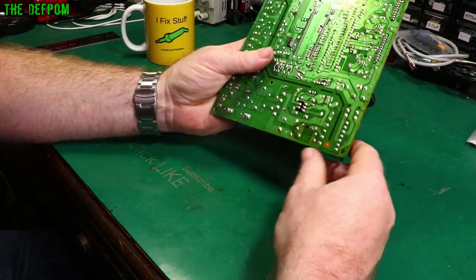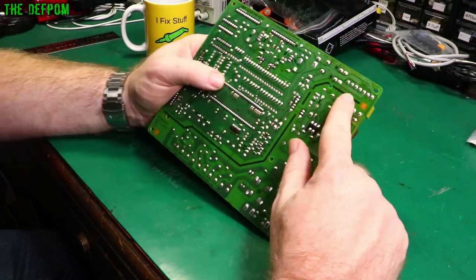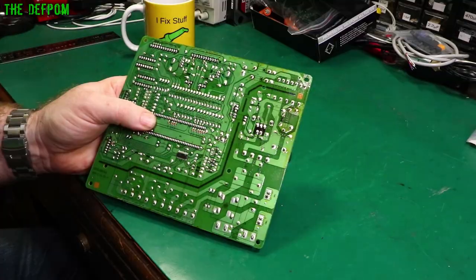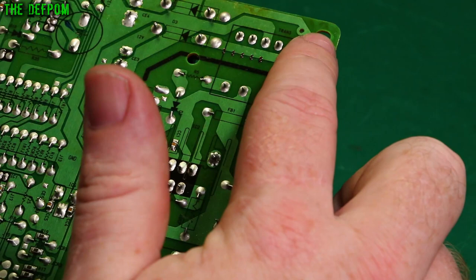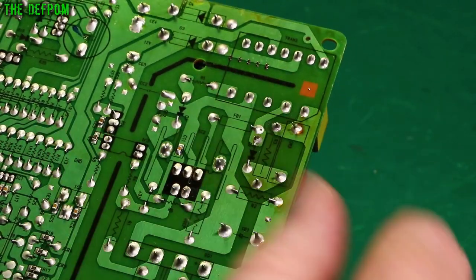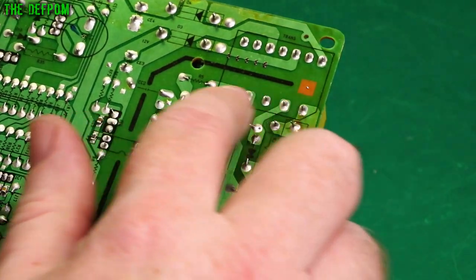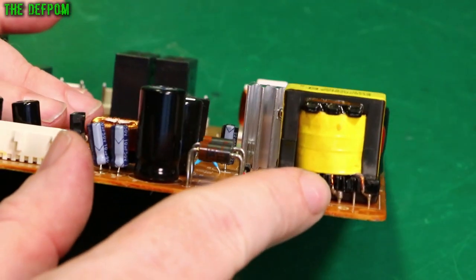Transformers are usually multi-tap. This particular one here is a transformer — quite a complex one because it's got lots of windings on it. So this one has lots of connections: seven on one side and five on the other, and you can see them going into the transformer.